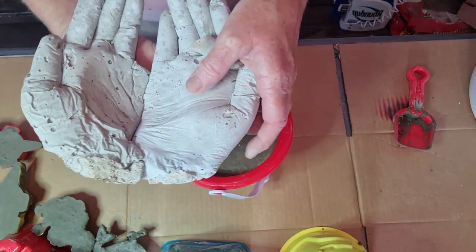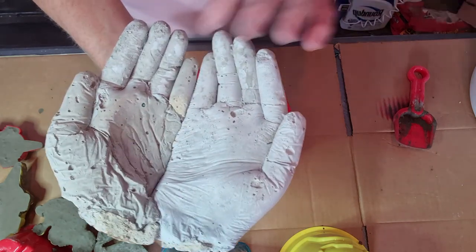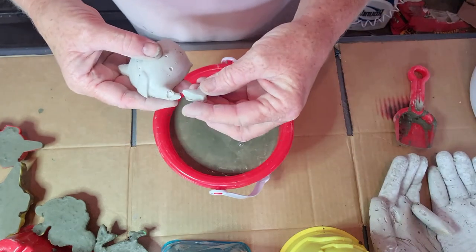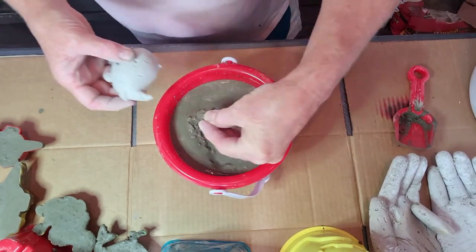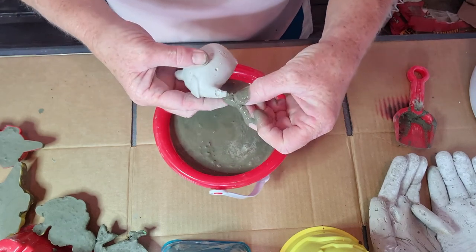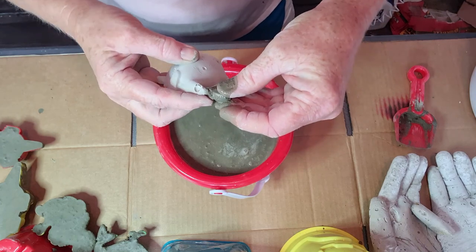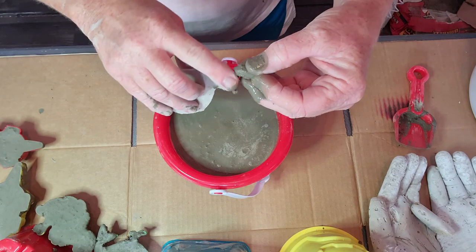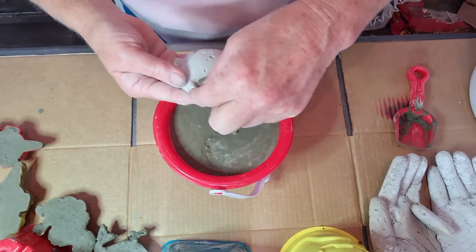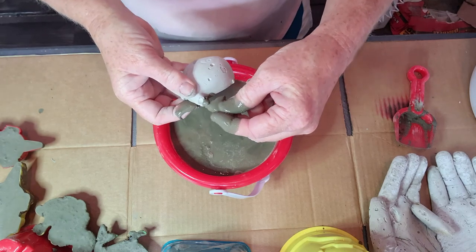I made these little hands to put in my garden with some bird seed, and this finger broke off before they got dry, so I'm going to repair that while I have this concrete out. And my little whale — I'm going to repair his tail. It's simple to do: if you have one of these projects and they do break, you can just patch it up, let it dry, and it's just like it was new.